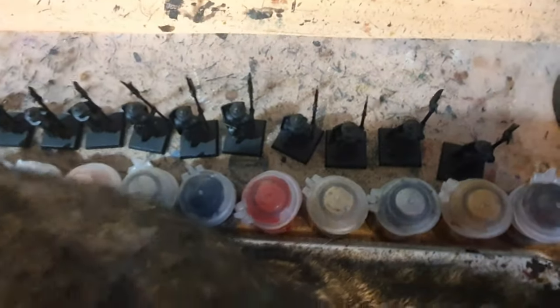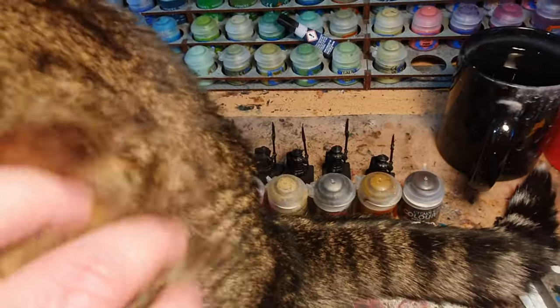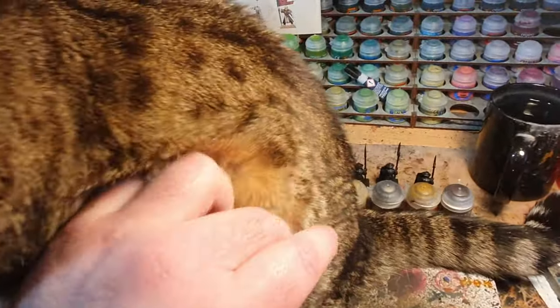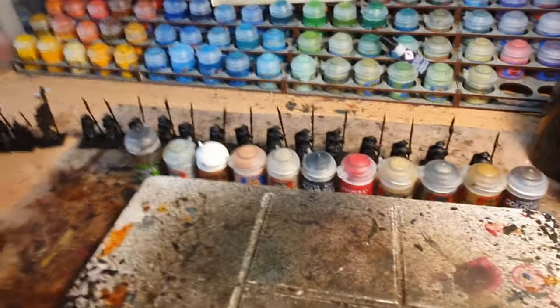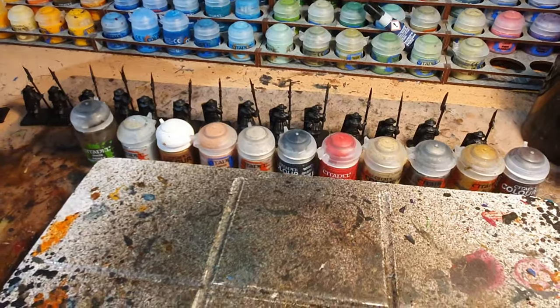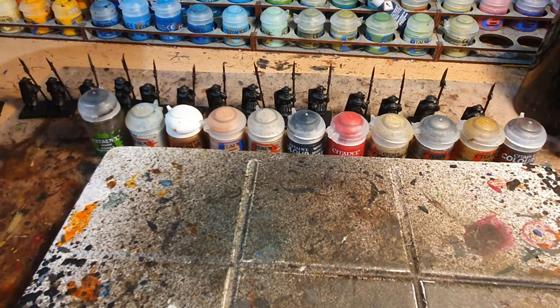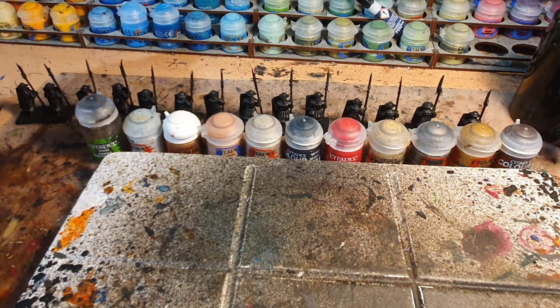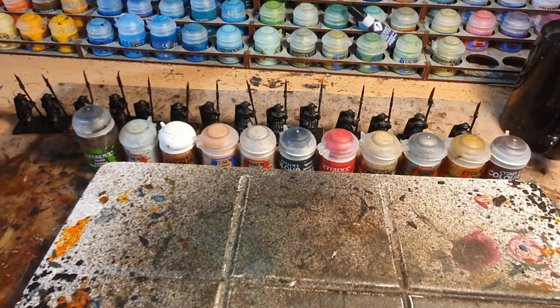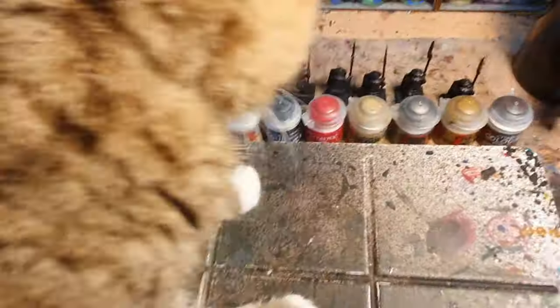I've primarily gone for base colors because I want to apply them in one coat, then Agrax over the whole model so I don't have to do different stages — I want these to be quick. Then once I've seen how the whole model looks after being Agraxed, I'll decide which bits need any dry brushing or highlights just to make certain parts pop.